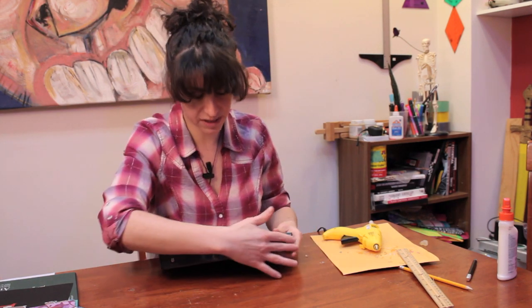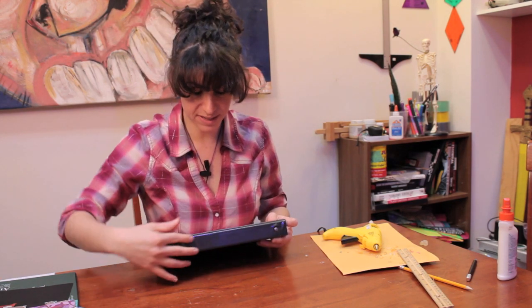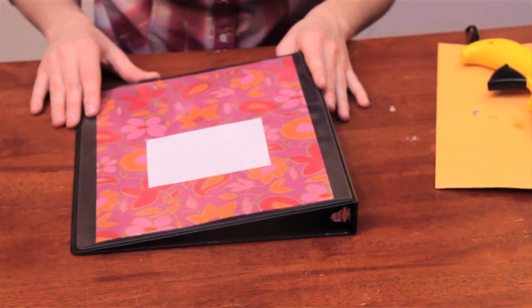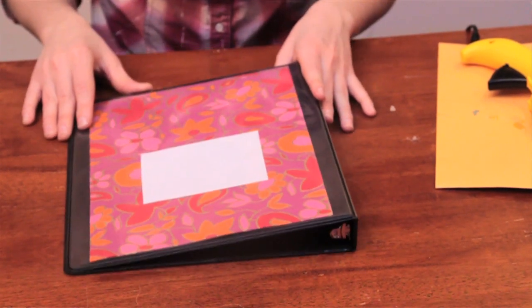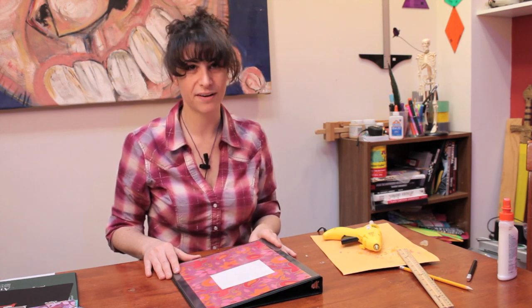You can also cut paper and put it in the side piece, because usually you can get in there as well, and you can do the same with the back. The possibilities are pretty endless — whatever you can think to put in there, you can put in there. So that is how you decorate a three-ring binder. I'm Laura, thank you for watching.